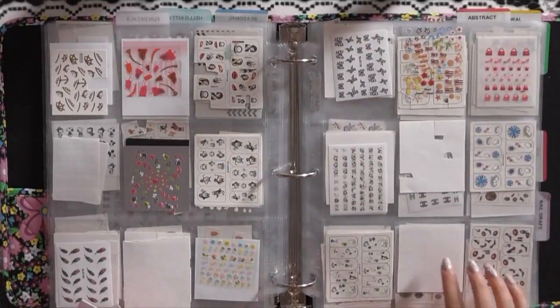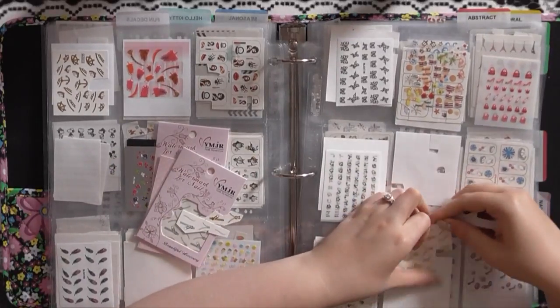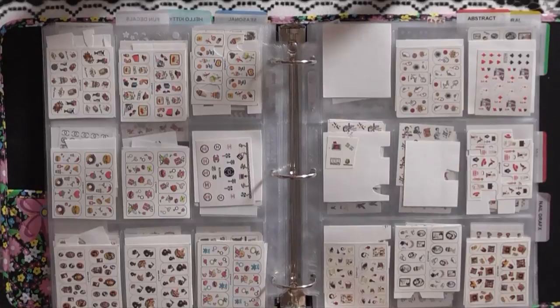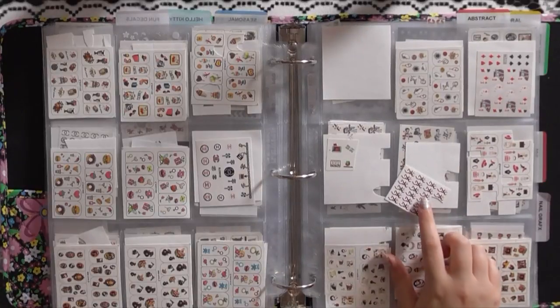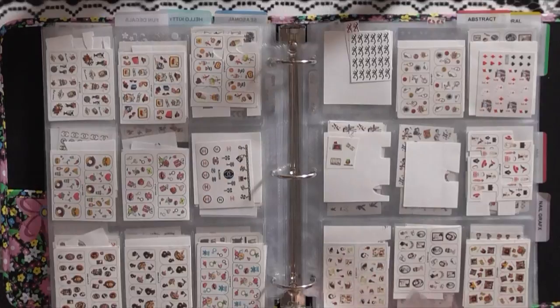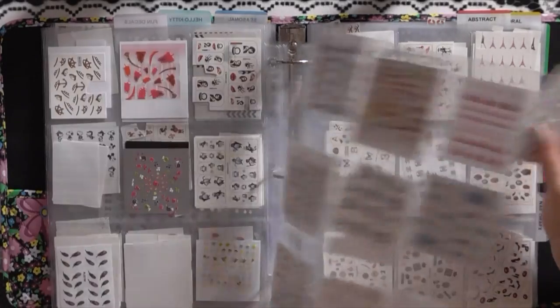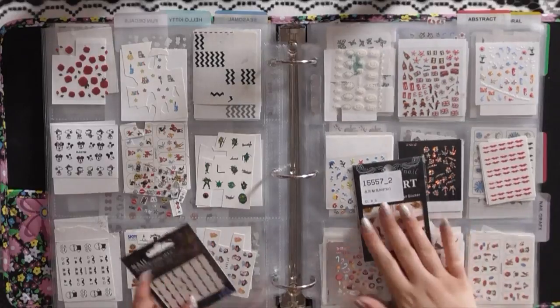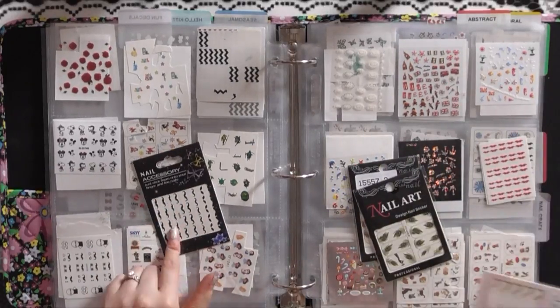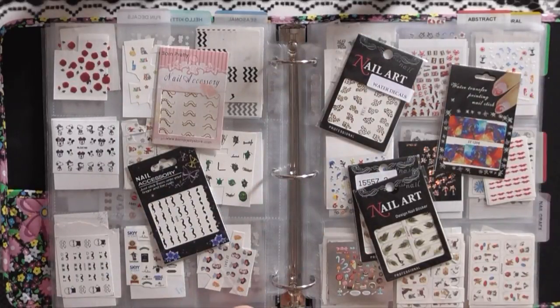I'm going to keep my gold ones together and my silver ones together. I have some Browning ones I'm pretty sure I got on Etsy. I've got some black ones and some pink ones — making sure to keep those together. I also got some Michael Kors ones on Etsy, and a whole ton of little handcuff ones I got off eBay a long time ago. Still have peacock ones, more mustaches, gold ones, leopard, and full nail ones to go through.